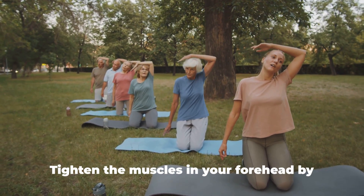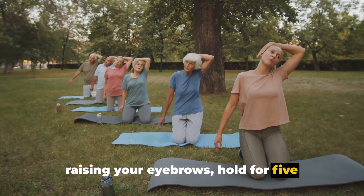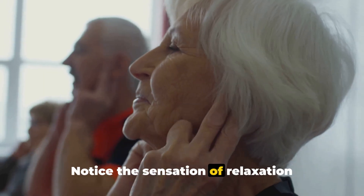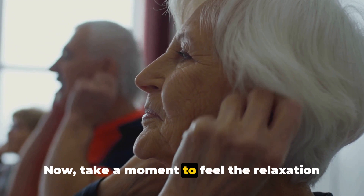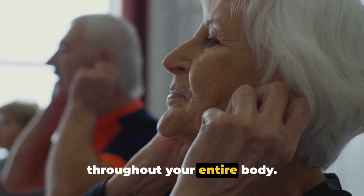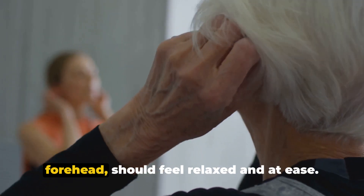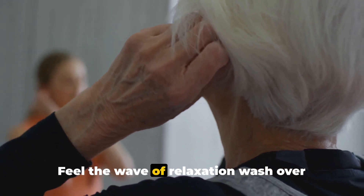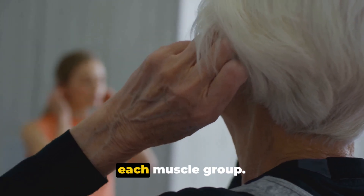Finally, let's focus on your face. Tighten the muscles in your forehead by raising your eyebrows. Hold for five seconds, and then slowly release. Notice the sensation of relaxation washing over your face. Now take a moment to feel the relaxation throughout your entire body. Each muscle group, from your toes to your forehead, should feel relaxed and at ease. Feel the wave of relaxation wash over your body as you release the tension from each muscle group.